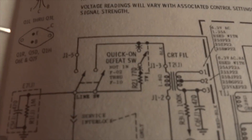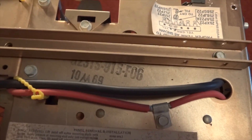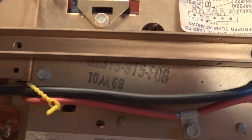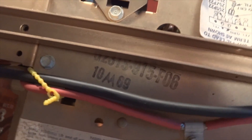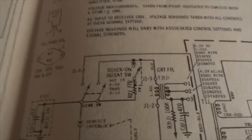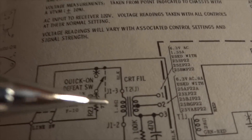There's a note on the schematic that says 'not in F02 through F10.' Looking at the drawer, this is a TS915-F06, manufactured in October 1969 — that's the date code stamp right below it. So being an F06, we know this doesn't have the quick-on switch. Quick-on and instant-on are the same thing. As you can see, there's a dotted line showing that the switch is bypassed.